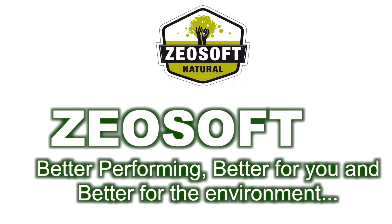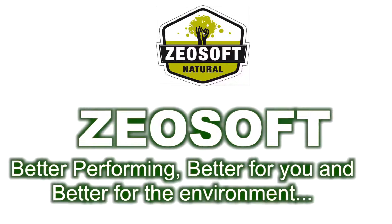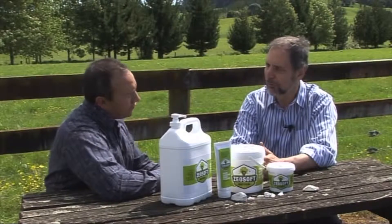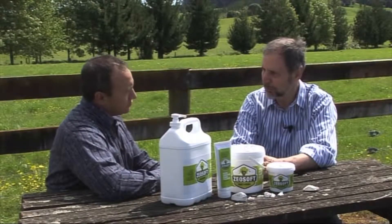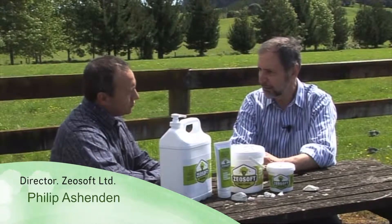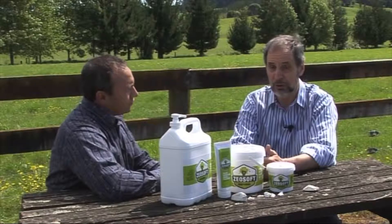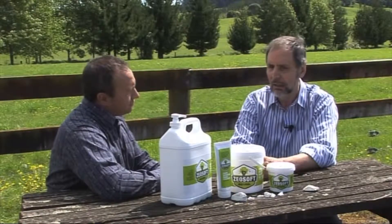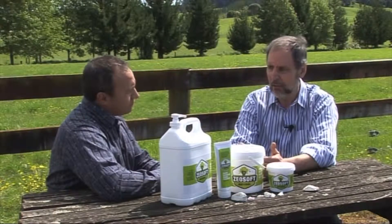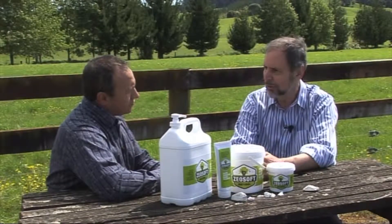Caring for the tools of your trade — your hands. The industrial hand cleaners that are out there now are typically full of chemicals, powerful solvents, petrochemical derivatives, and usually contain harsh abrasives as well, like pumice, which is glass or sand, often polymer beads — plastic. These products are really hard on your skin. They're not good for you and they're not good for the environment either.